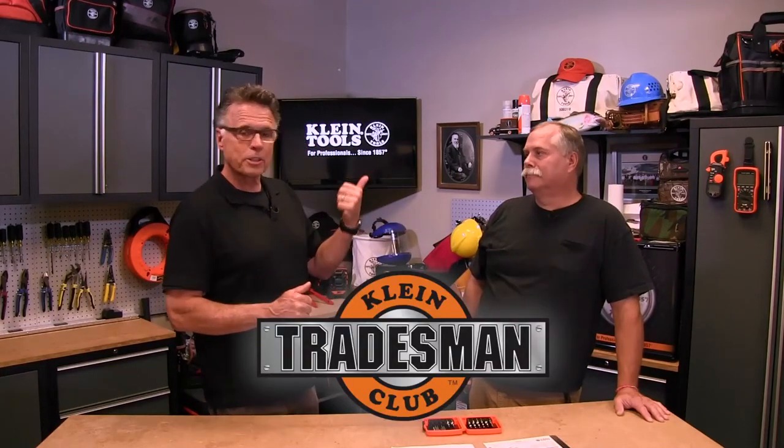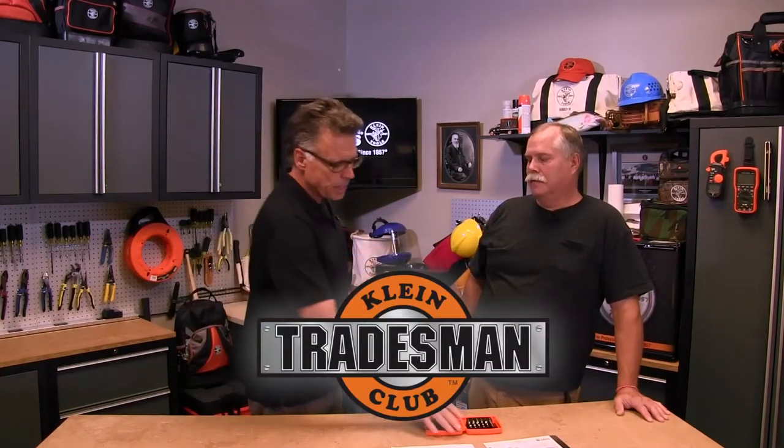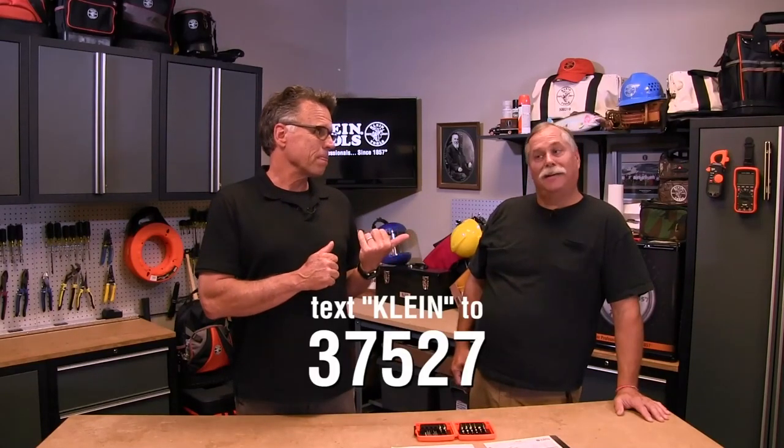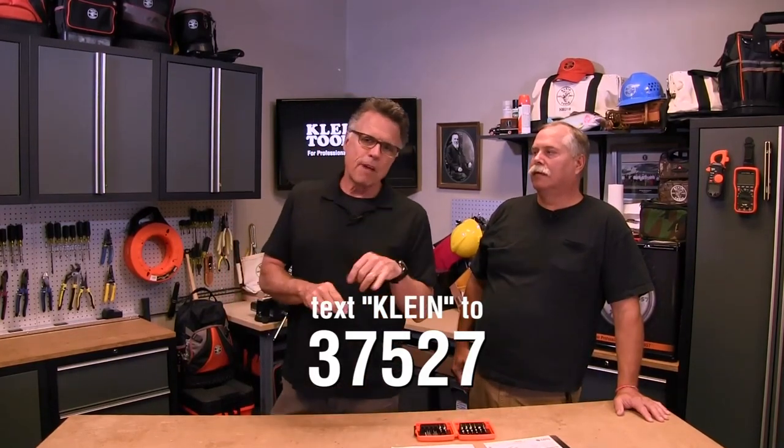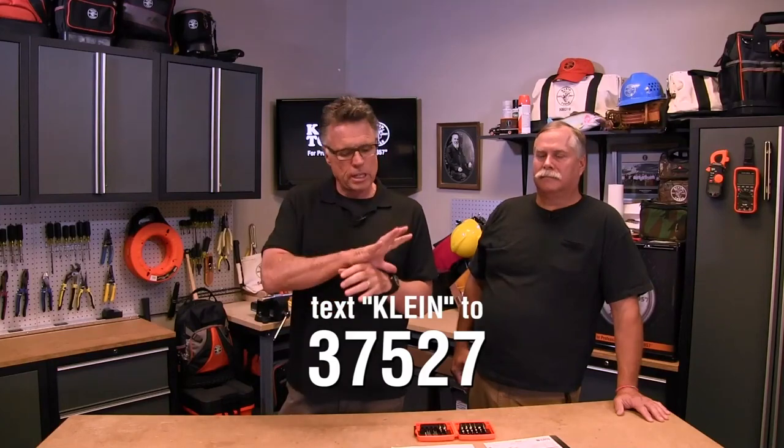Are you a member of the Tradesman's Club, by chance? Yes, I am. Smart guy. Do you get all the updates on the new stuff? I do. Some deals as well? I do. You can also text — it's 37527. You just text Klein to that number and you're going to get all the benefits of the Tradesman's Club, including alerts about new stuff and great deals.